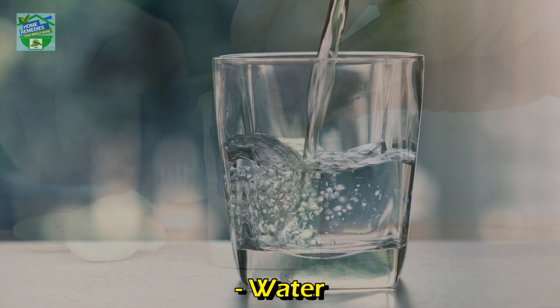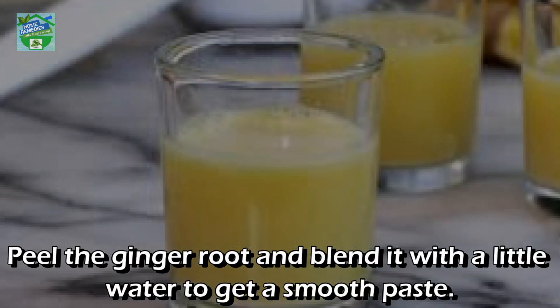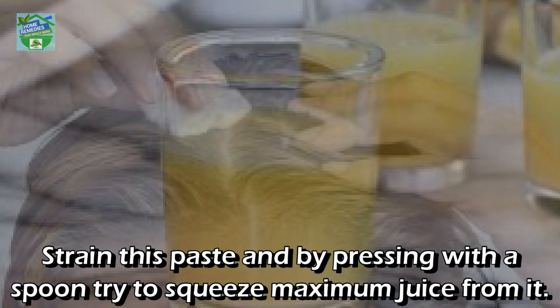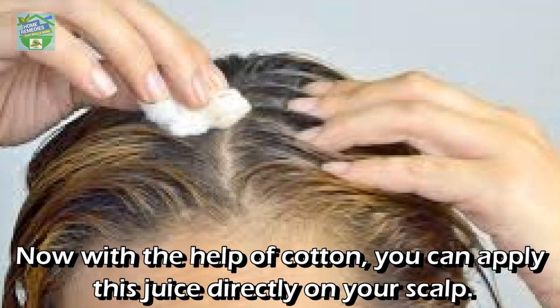Method 2: Ginger paste for hair growth. You will need a piece of ginger that makes around 2 tablespoons of grated ginger, plus water. Peel the ginger root and blend it with a little water to get a smooth paste, then strain the paste and press with a spoon to squeeze out maximum juice.